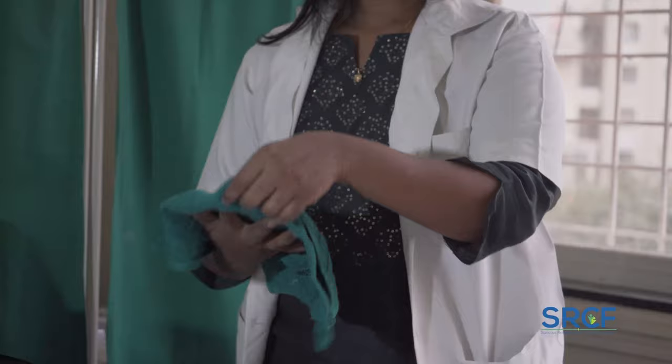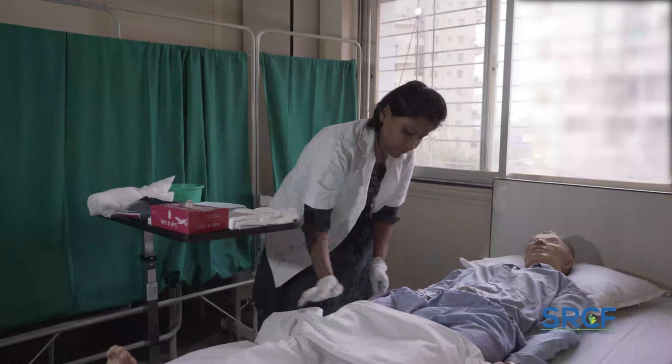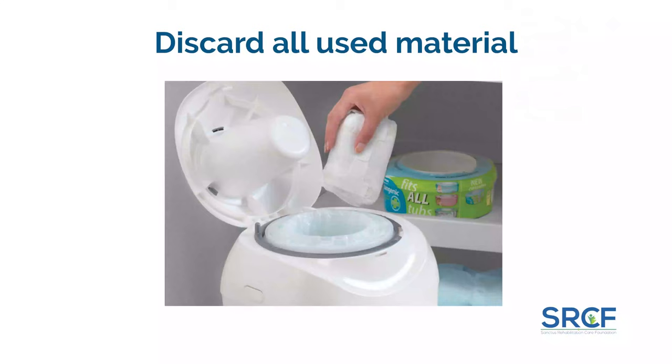Aftercare: adjust the bed height and give the patient a comfortable position. Cover the patient properly with the sheet. Replace all the articles. Discard the water and rinse the container with water, then store it properly for next use. Record and report any observations to the nurse or doctor.